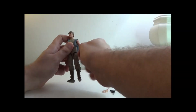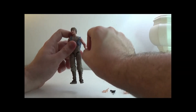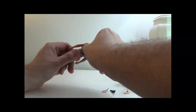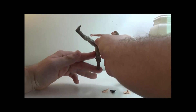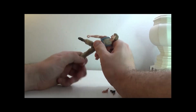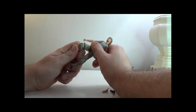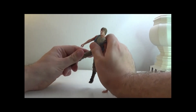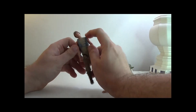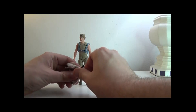Luke's head can rotate 360, up and down, side to side. Arms can go 360 as well, up and down, elbow joint and swivel, hand swivel and joint. Legs can go as well, back and in. There is a thigh swivel, knee joint and swivel, and foot movement.